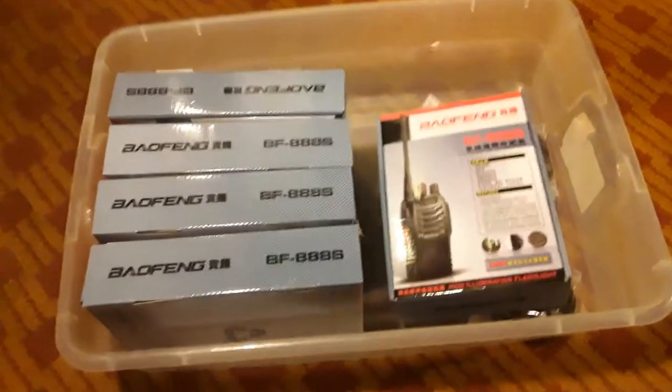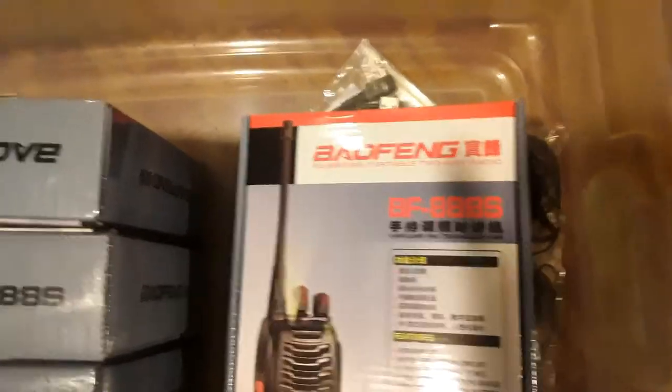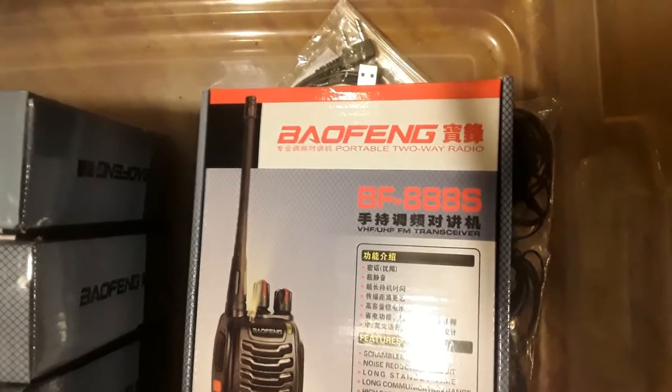It was like right under $100 to get ten of these, which come two in a box. So that's ten people who are all going to be on the same page when — if — shit hits the fan.